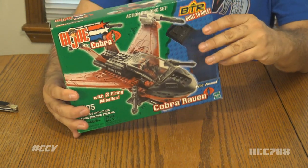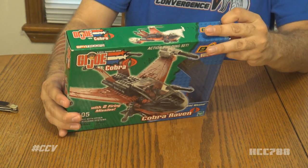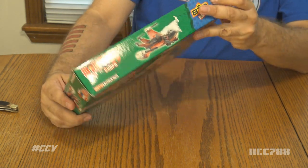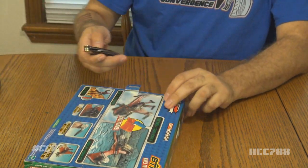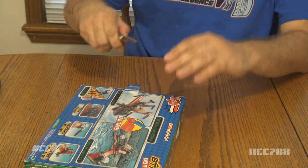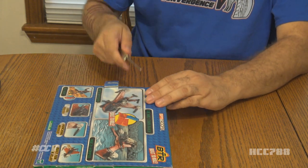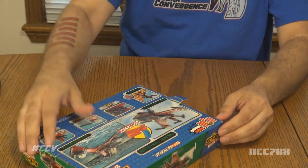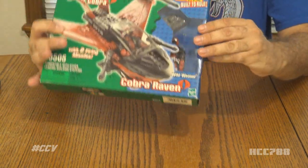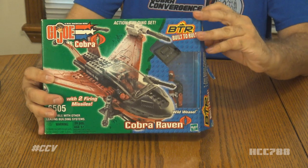If you ever want to get built-to-rule vehicles and put them together, for the most part they seem incredibly inexpensive. There seems to be not a lot of demand for them, so the prices have not gone crazy. It is taped, but that doesn't necessarily mean it wasn't re-taped, so let's slice that open and get this out so we can put her together.